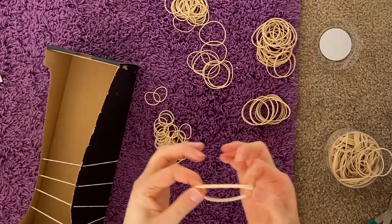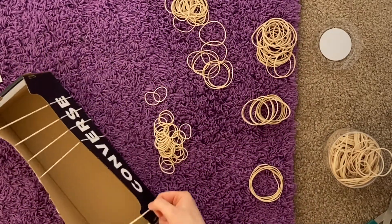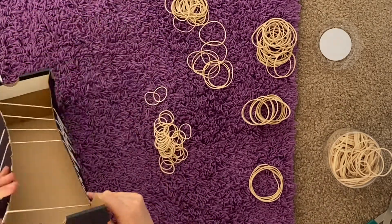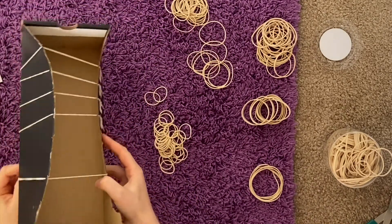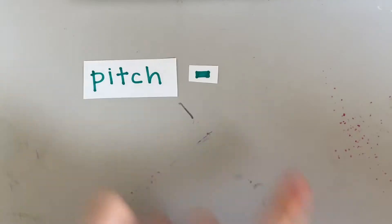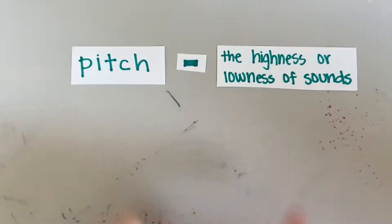When the box is held against your ear, the sound waves travel more easily through the solid box and straight into your ear, so it seems that the sound is much louder. With this rubber band guitar, you can also see the differences in the pitch — the highness or the lowness of the sounds that are made.